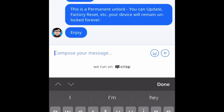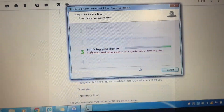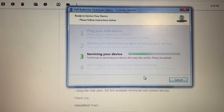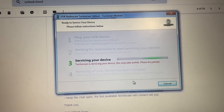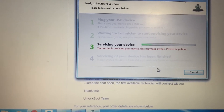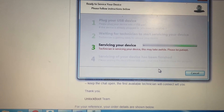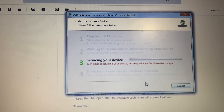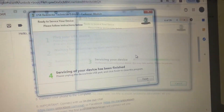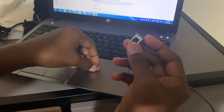So that was perfect. I'm showing you here where it says 'servicing your device' — this was up before the chat came. After it's done, I waited maybe five to eight more minutes. You just wait, and eventually it'll go from step three to step four saying servicing is done.